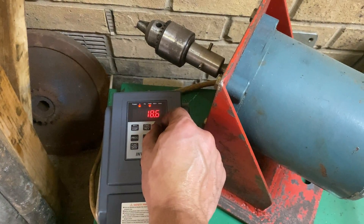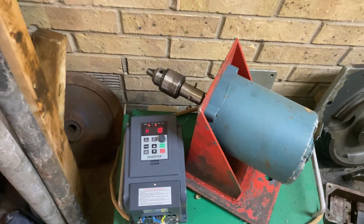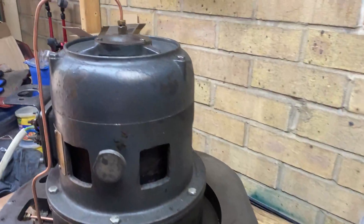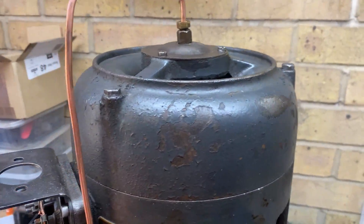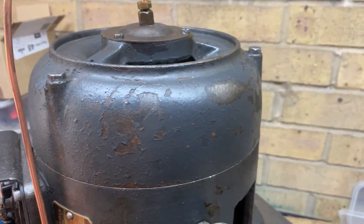I just turned it on at about 51 Hertz. The motor is running up, it's running fine — don't worry about that, I need to change that bearing — but look at this.